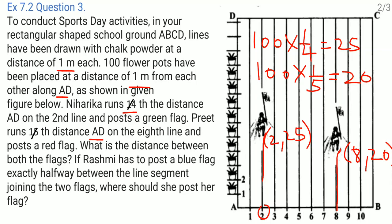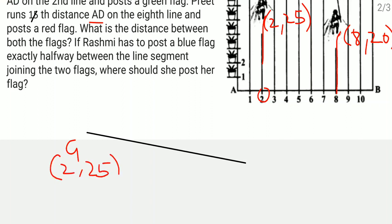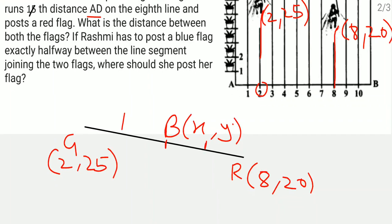Rashmi has to post a blue flag exactly at the halfway point between these two flags, which means the blue flag is at the midpoint of both flags. The first flag is the green flag at coordinates 2 comma 25, the second is the red flag at 8 comma 20, and the blue flag coordinates x comma y need to be found. Since it is exactly halfway, the ratio is 1 is to 1.